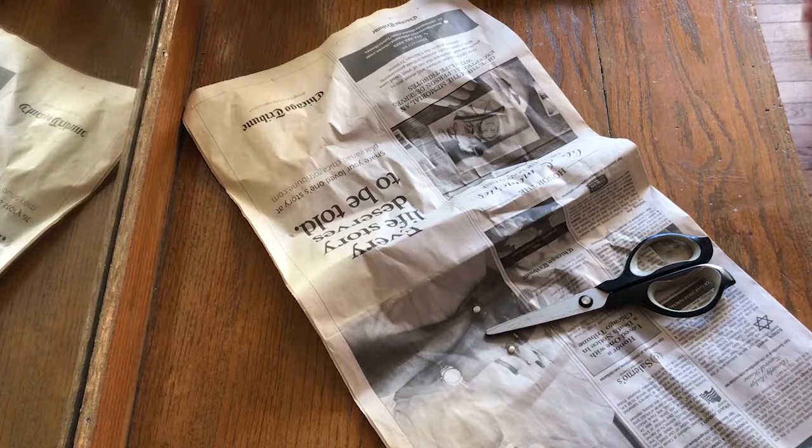For my next step I'm going to use scissors and cut the newspaper into one inch strips.